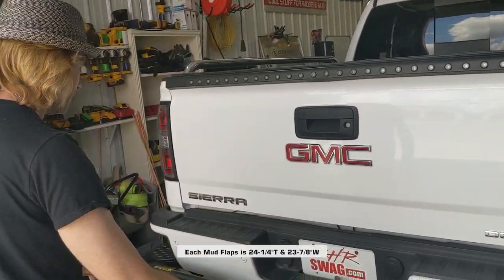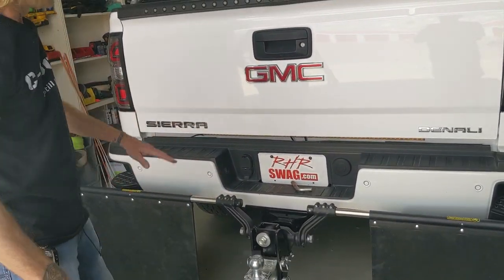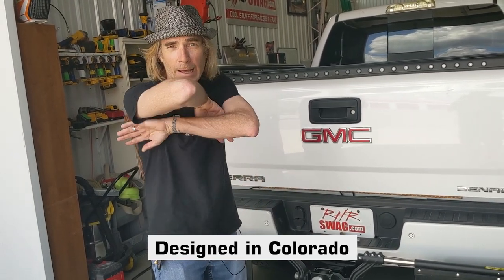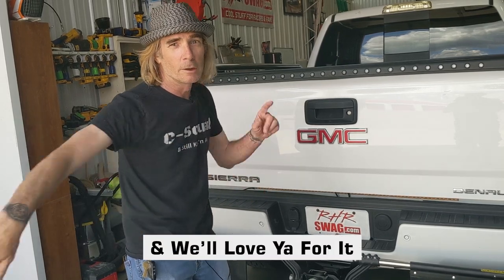I don't know what much more I can say about this — this is a great product. They were designed in Colorado and they ship all over the U.S. You can get them at rhrswag.com and we'll love you for it.